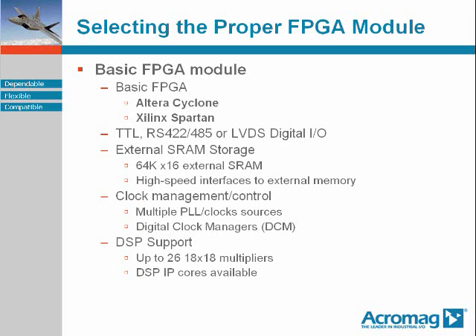They will support some combination of your basic digital I/O types: TTL, RS422, 485, and LVDS. They may have some memory support external to the FPGA but on the FPGA module itself — perhaps 64K by 16 of SRAM and the required memory interface.